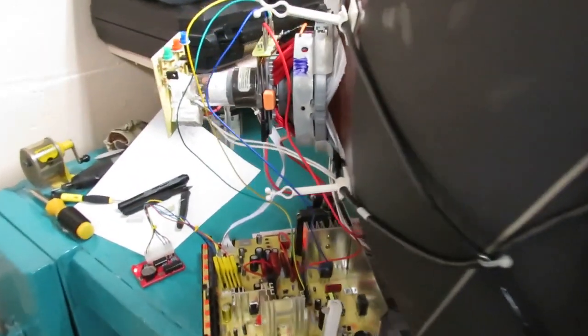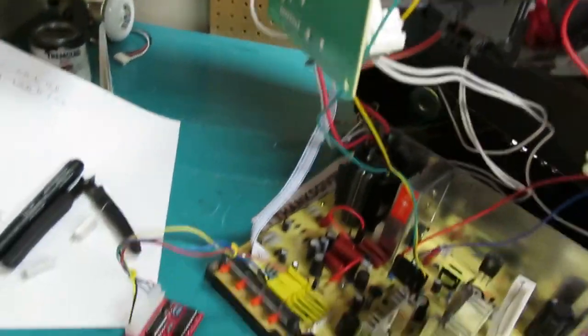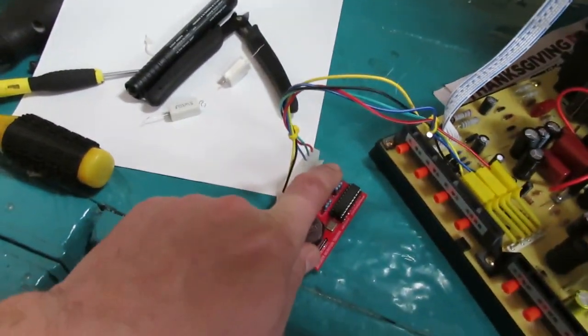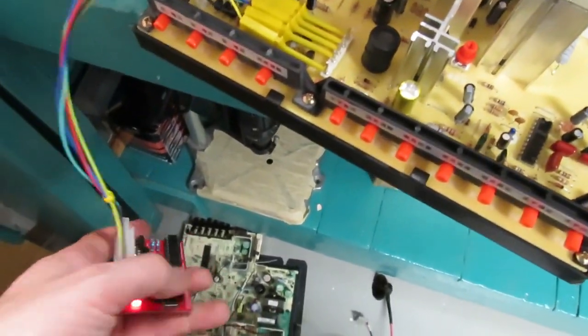It's definitely on — I can hear it running. No smoke. The tester is doing okay... but nothing on the screen. Figured it out — just a loose ground wire in one of the probes. Let me show you what I was able to find out so far.